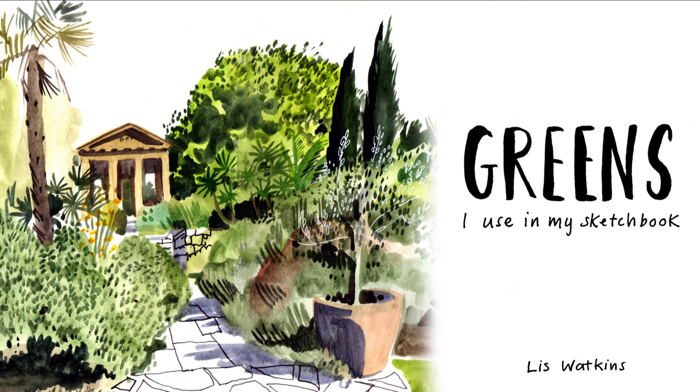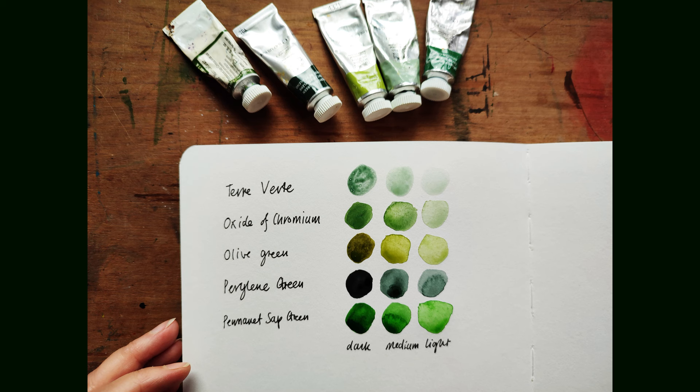Hello, my name is Liz Watkins. I'm an illustrator based in London. I thought I would share some of my sketchbook spreads and show how I use my main colours when working on location. I'm not particularly good at mixing colours, so I tend to have some ready-made mixes in my watercolour tin.